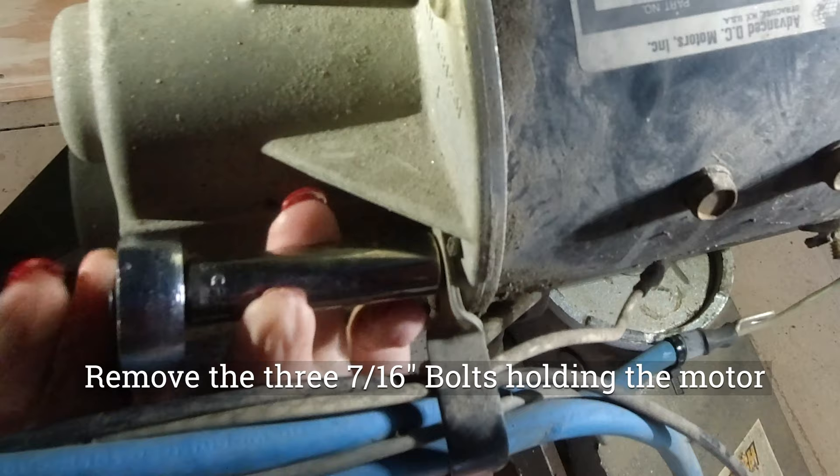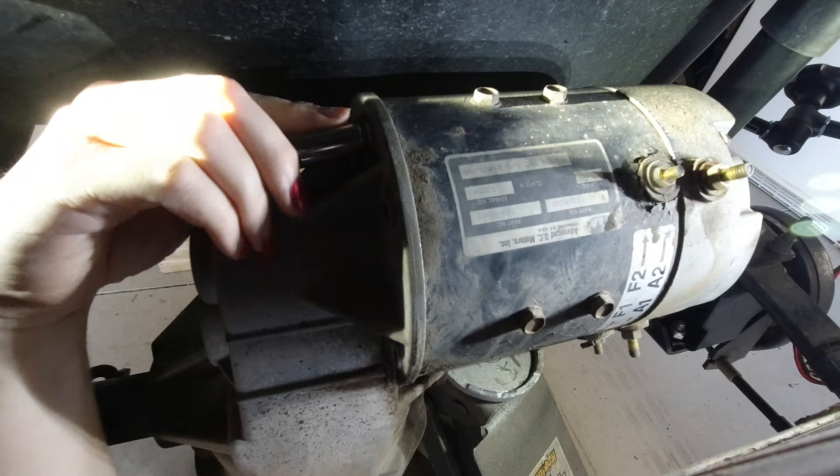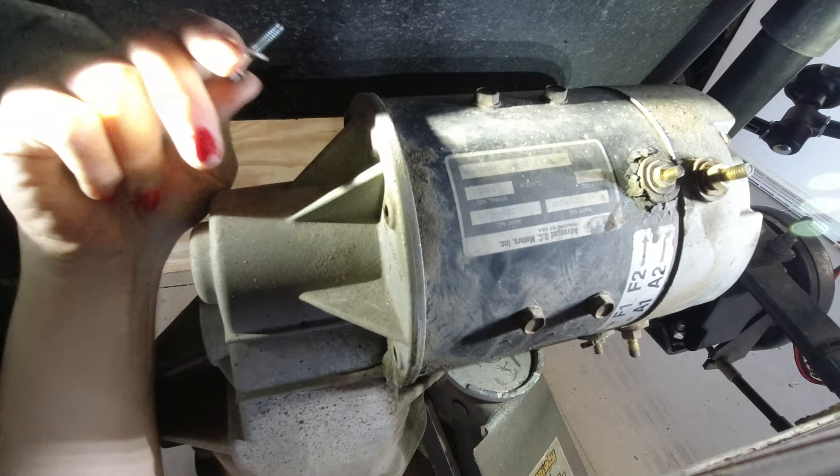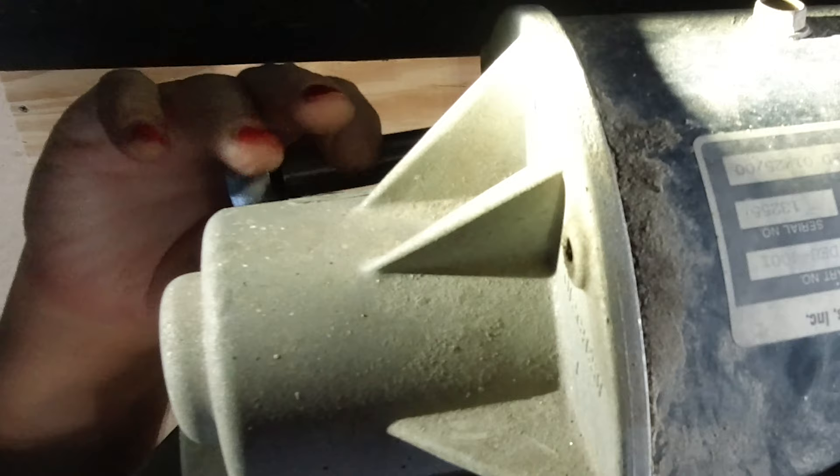Next, head underneath the cart and use a 7/16 inch socket to remove three bolts from the transaxle that hold the motor to it. There's one on the forward side, one on the very top, and one on the back side of the motor. There are no bolts underneath the transaxle because it goes into the axle at that point. Once you get those three bolts out, the motor will spin freely from the transaxle.